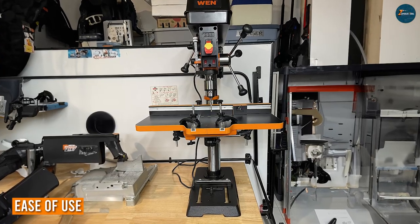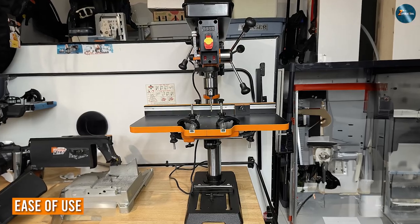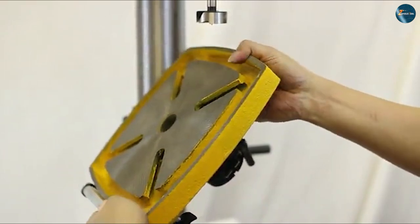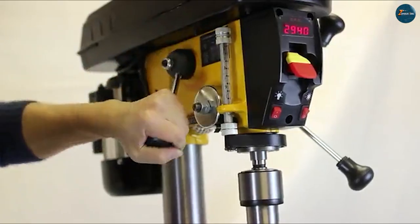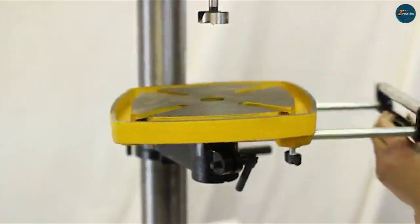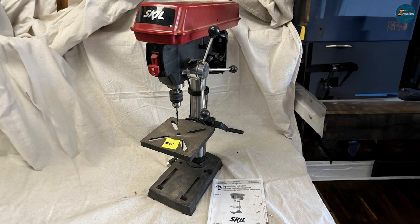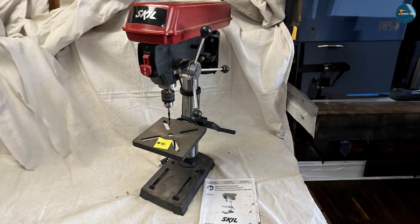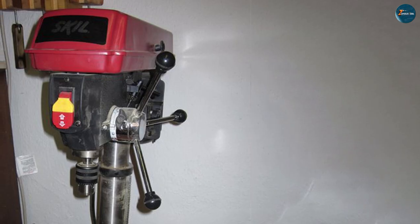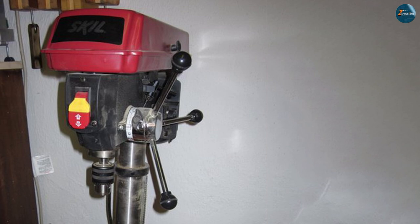Now let's talk about ease of use and convenience. The WEN 4214 incorporates a convenient LED display that showcases the current speed, promoting ease of use and quick adjustments. It also features a built-in work light that illuminates the drilling area for enhanced visibility. The SKIL 3320-01, though simpler in its display, offers user-friendly depth adjustments and a knob-based speed control, making it a great choice for beginners and hobbyists looking for hassle-free operations.